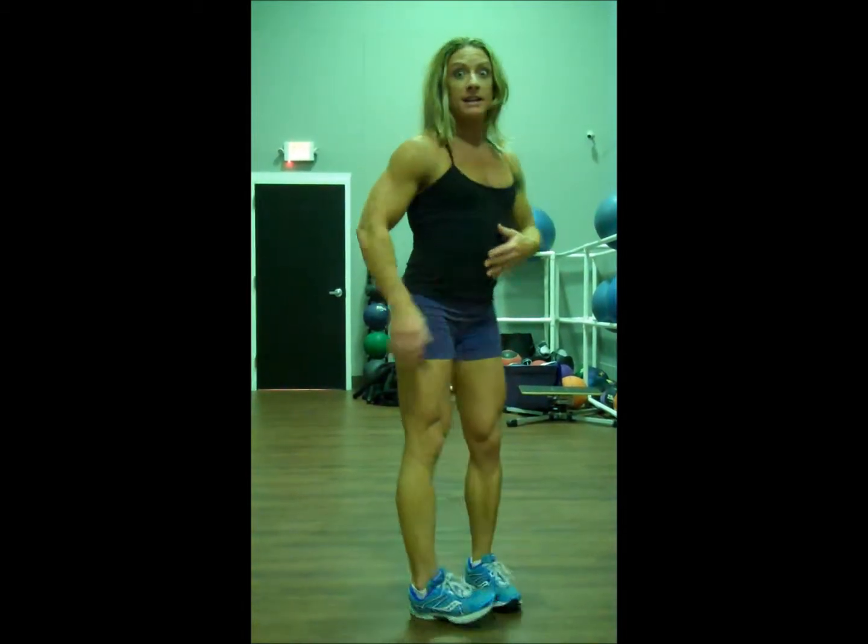You'll hear me talk about a couple of cues while you're training: keep the chest up, slide the butt back, and roll the toes. I want to explain these briefly so you have an idea of what I'm talking about, because being able to make a picture in your mind will allow you to specifically train your muscles and avoid injury.